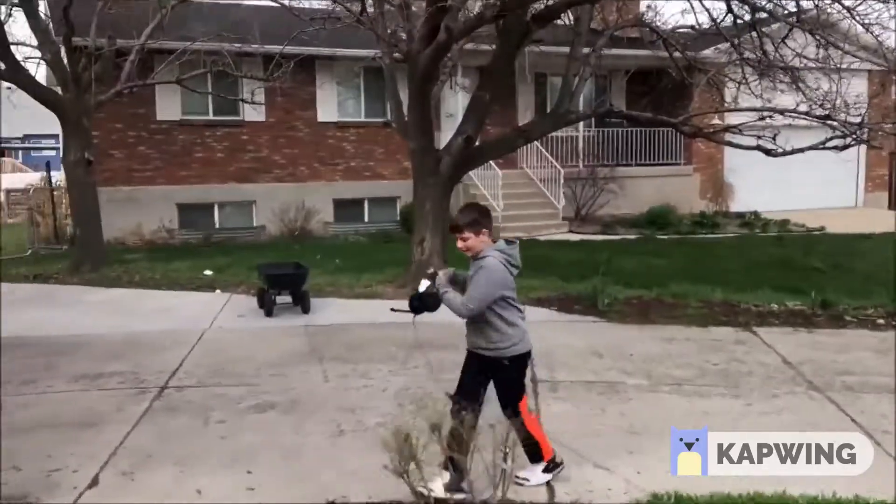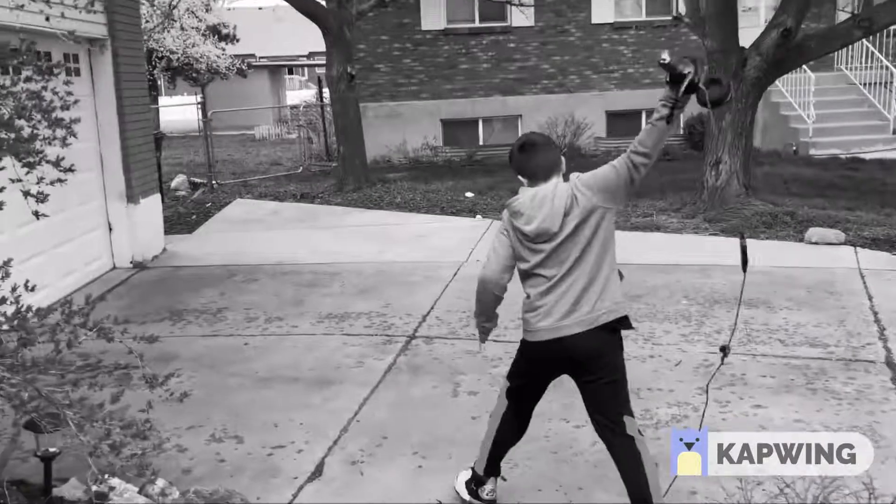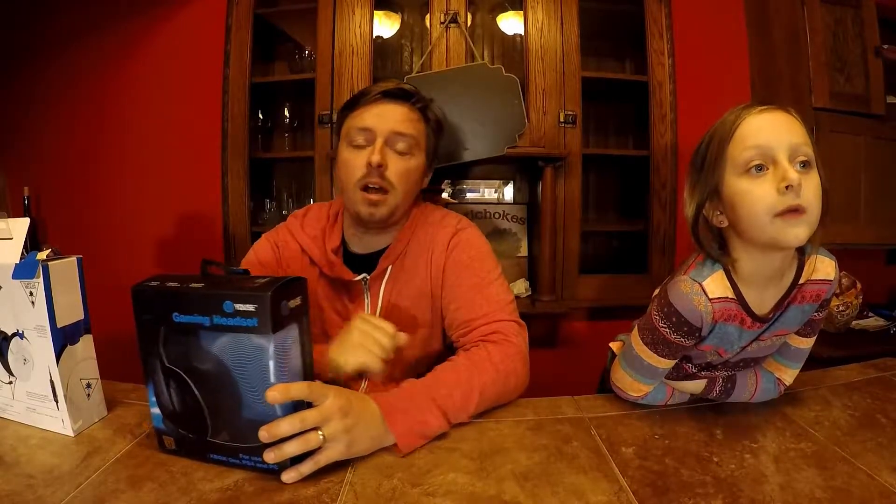This video is for either A, parents who have kids that are really rough on their headset and you're tired of spending a lot of money on headphones all the time for their PS4, Xbox, or PC, no matter what it is. Or B, kids that don't have a lot of money — maybe you want to use your allowance money and your parents won't buy you headphones. So these are going to be great to pick up.